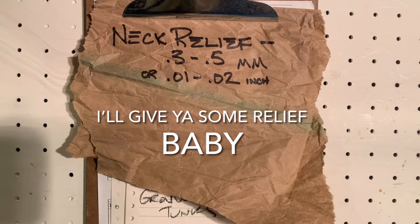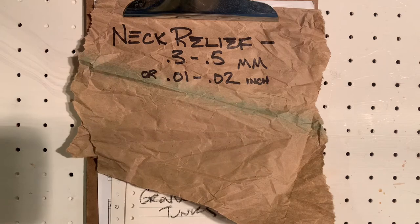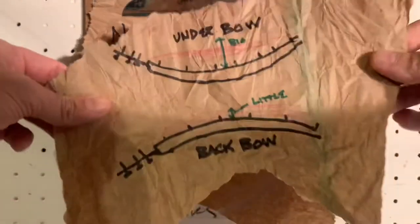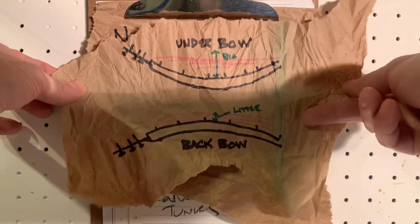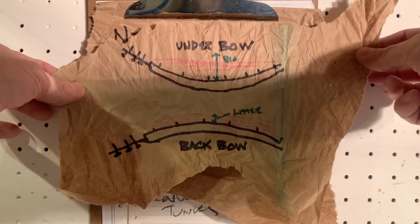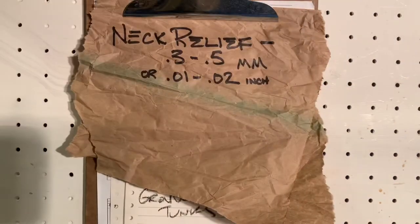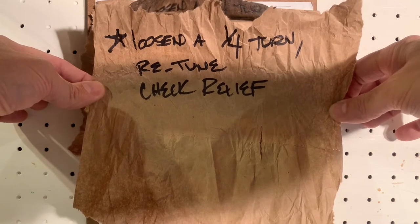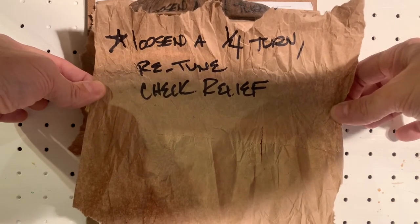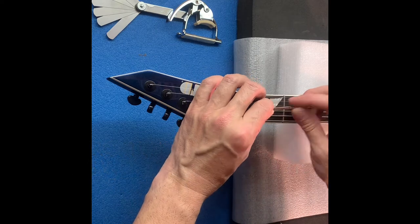We're looking for 0.35 to 0.5 millimeters of neck relief — there's the conversion to inches. If you have under bow, you want to tighten; if you have back bow, you want to loosen or go counterclockwise. A really good rule of thumb is to loosen it a quarter turn, stop, retune it, and then check where you're at so you don't get carried away. We'll tune from the tuning keys instead of the Floyd.